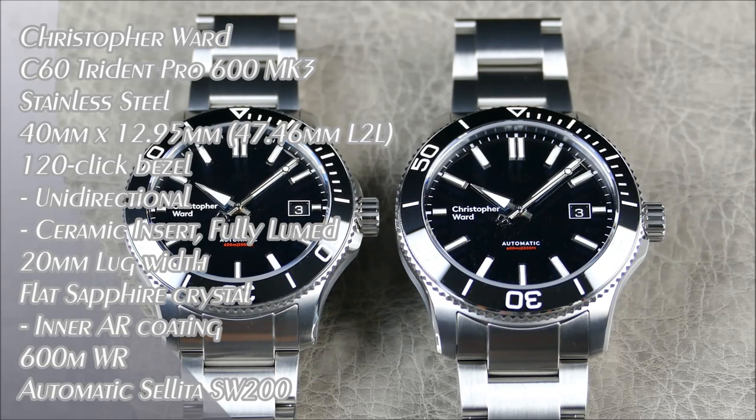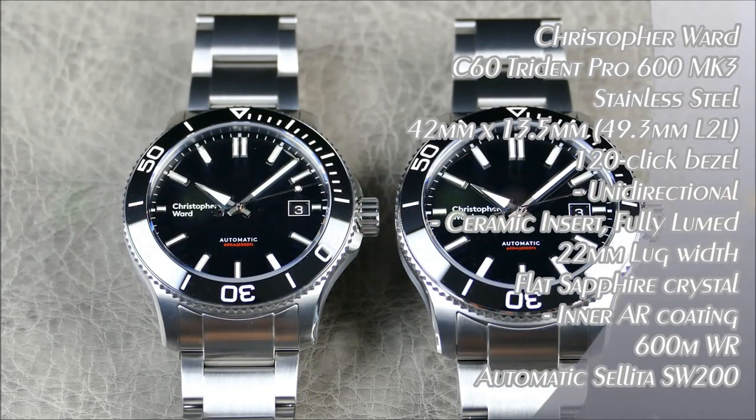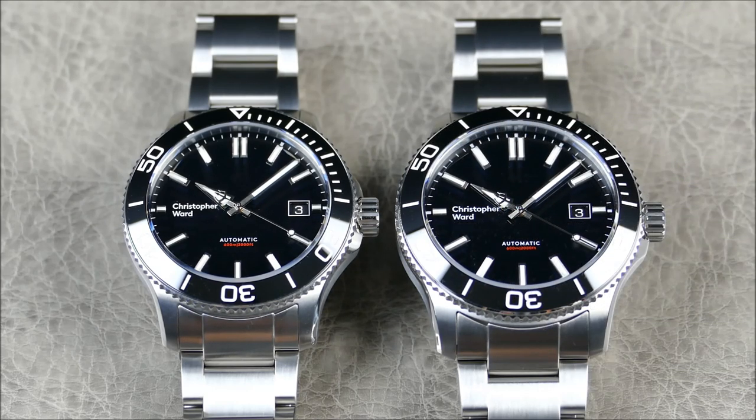Hey everybody, welcome to another episode of On the Restroom, Off the Cuff. I actually wasn't planning to do this video, but I thought it would be really helpful. With the announcement of the blue model coming to 40 millimeters, and me owning the black 42 and a blue 42, I was really on the fence about the 40 millimeter size and really wanted to try it out.